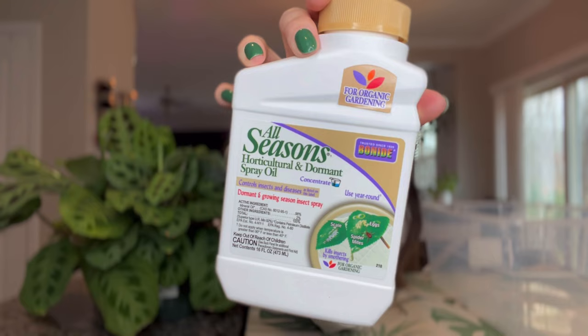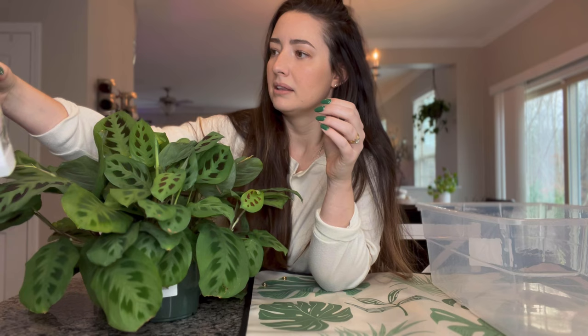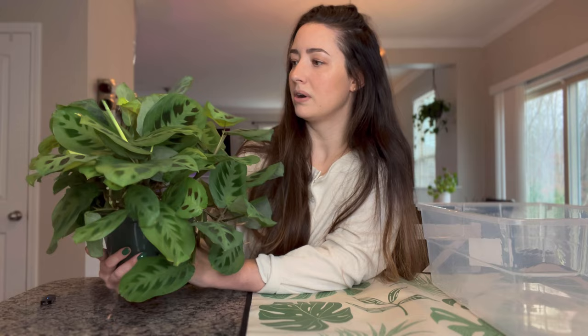So I'm going to be spraying every nook and cranny of this guy. I have this horticultural spray oil by Bondi that I'm going to be trying — it's brand new, I've had it in my plant stuff for a while but just never used it. I'm going to mix it into a spray bottle and spray this guy. I'm also going to be repotting him because the soil is pretty compacted, and Marantas do love their water, so I want to get him into some better soil and clean him up a bit — hopefully get him out of the dark in my bathtub where he's been for like the last three weeks.